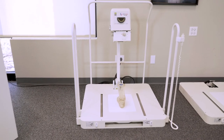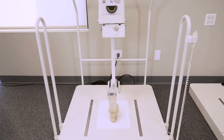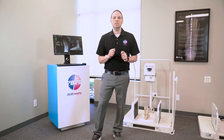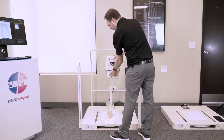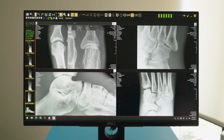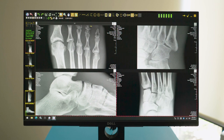This FDA-approved system marks a significant leap forward, setting new standards in imaging x-ray technology. The PXS offers unparalleled image quality achieved through its high-frequency output and a microprocessor that delivers 70kV at 10mA. This results in enhanced focal spot precision of a remarkable 0.5mm, providing superior results with half the radiation dose compared to traditional x-ray sources and double the efficiency.